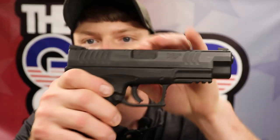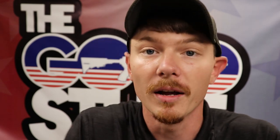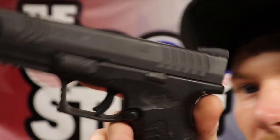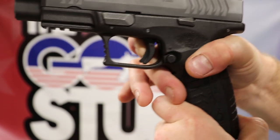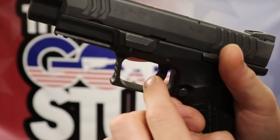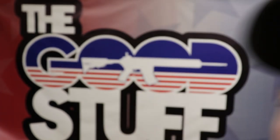XDM — all these guns, clean and clear. Here's the trigger: I got it pinned to the rear, but I'm not touching the safety so it's not going to go off. But if I pin the trigger to the rear and start touching that blade, the gun goes off. Hellcat will not do that.